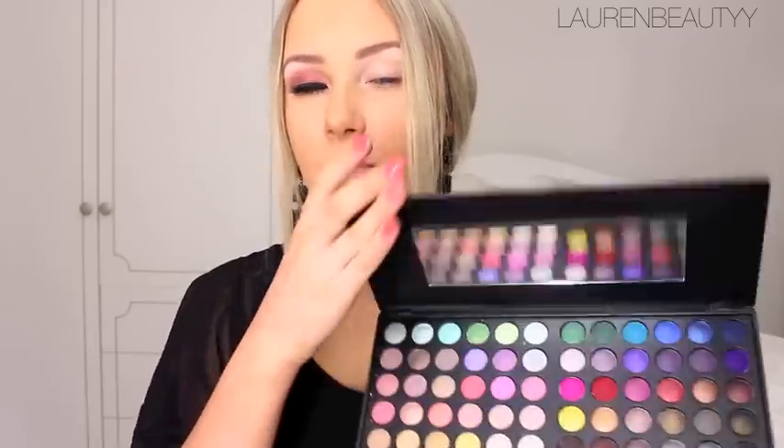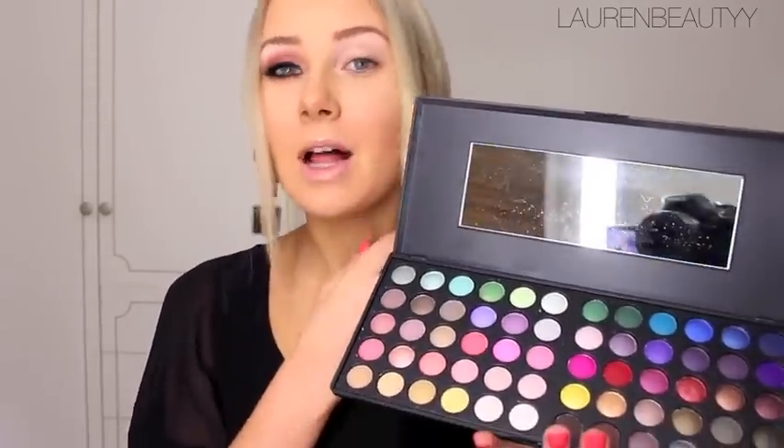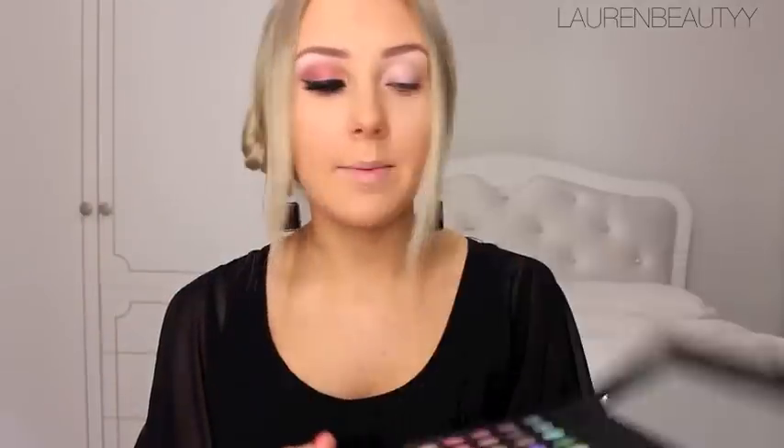I've already done one eye just to make the video a little bit faster. For the tutorial I'm going to be using the BH Cosmetics Day and Night palette. If you watched my other video, I used another BH Cosmetics palette — I got this one at the same time but just didn't get around to doing a tutorial with it yet.